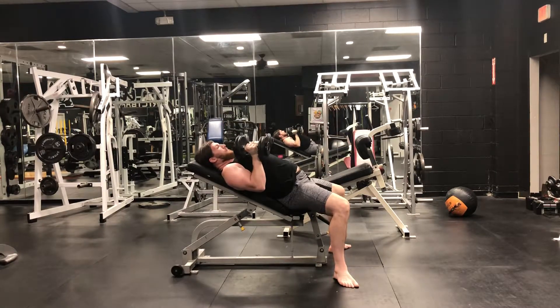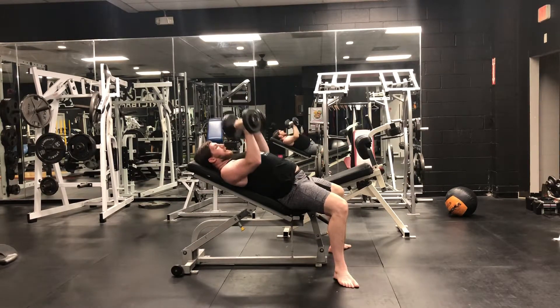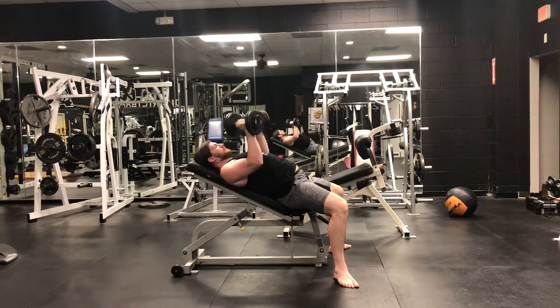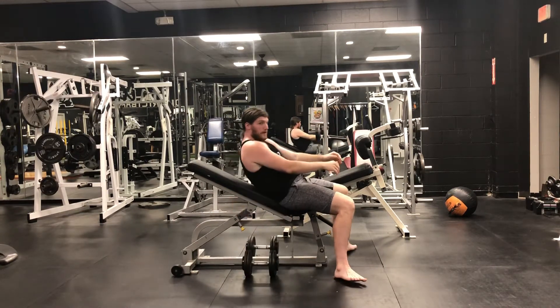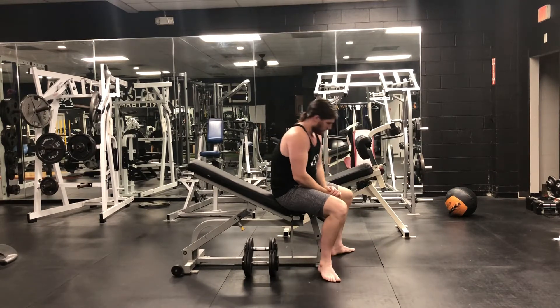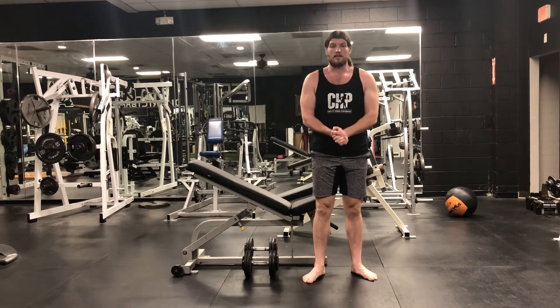Just like any other type of bench exercise, you want to make sure that you don't over-press. You just want to go up until your elbows lock. Anything extra is just unretracting your shoulder blades, and that's going to put your back in an awful position and increase the chance of injuring your shoulders. That's basically all there is to it for doing an incline dumbbell bench press.